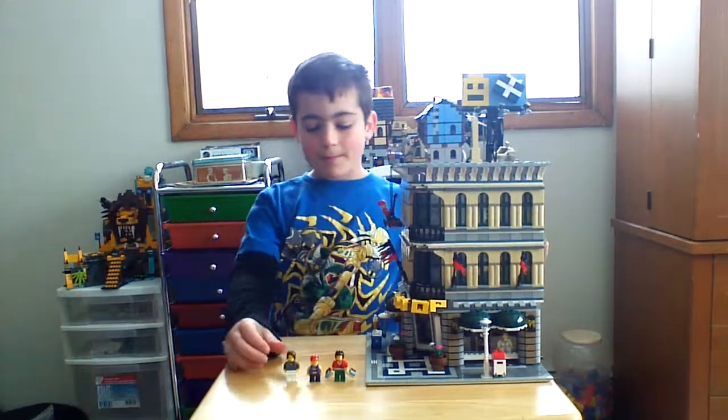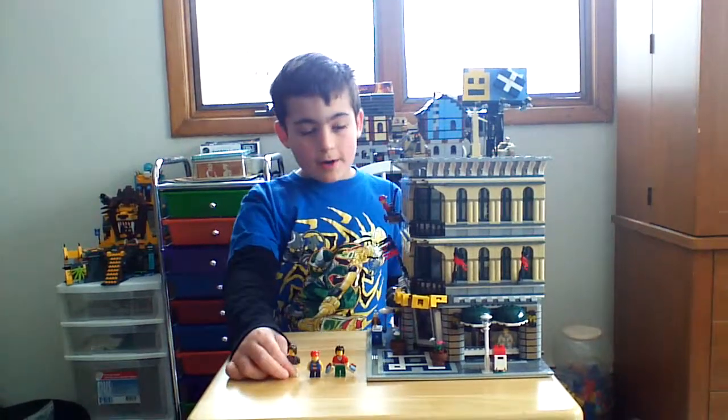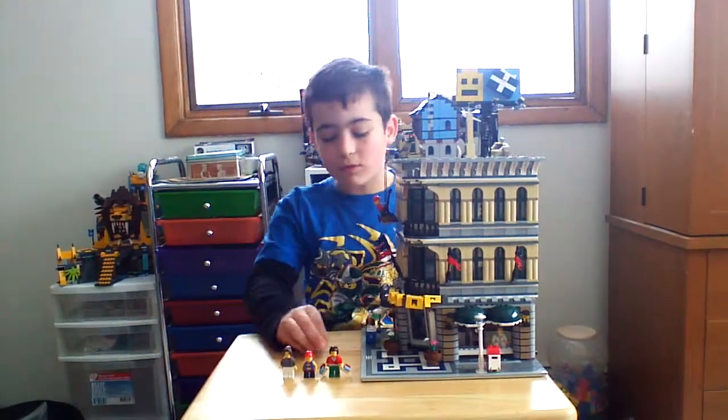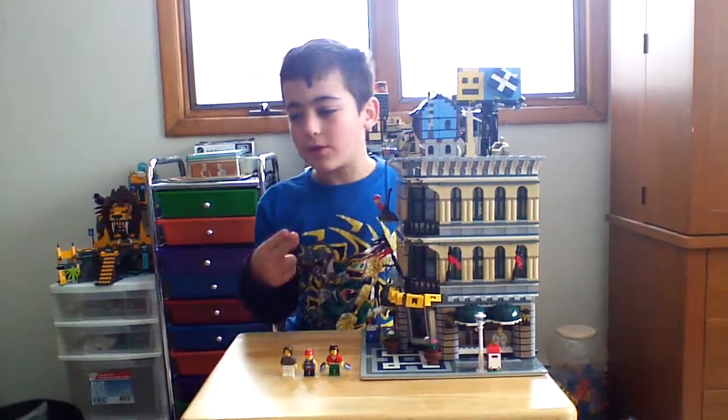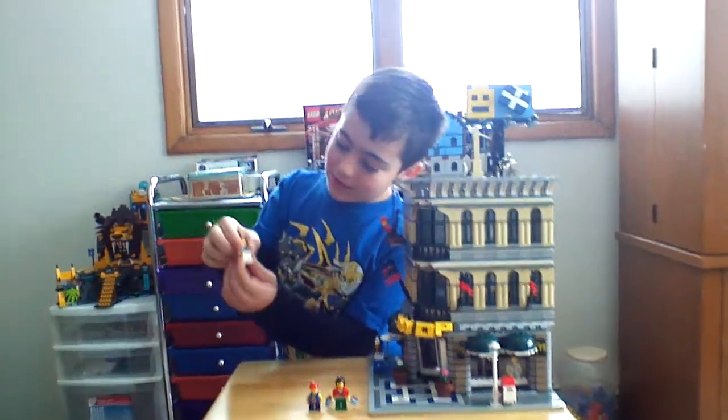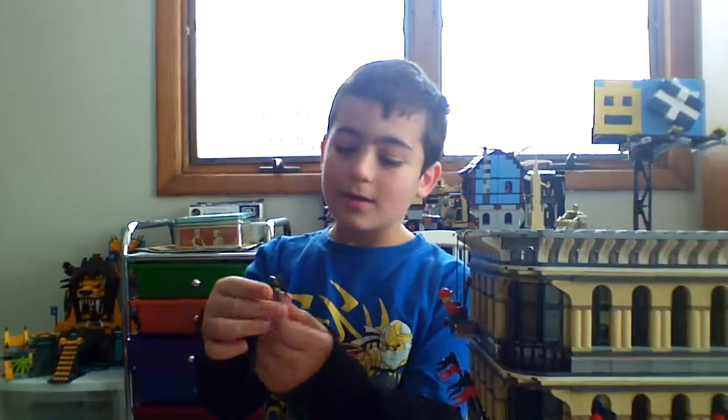This is the Grand Emporium. It comes with a couple of characters — actually seven if you're counting the mannequins. I have three here that will show you where the other two and then the two mannequins are. First we just have a little girl. She's got a little bandana on her. No back printing.